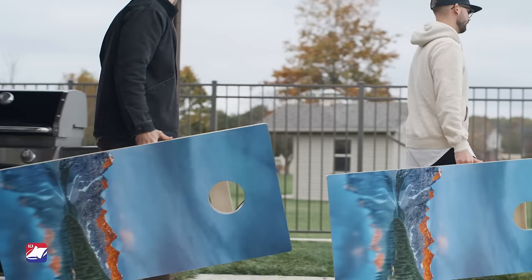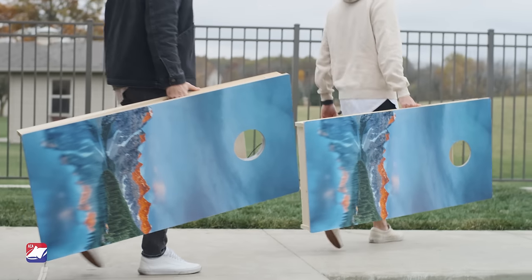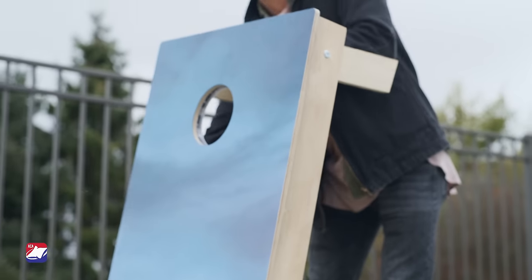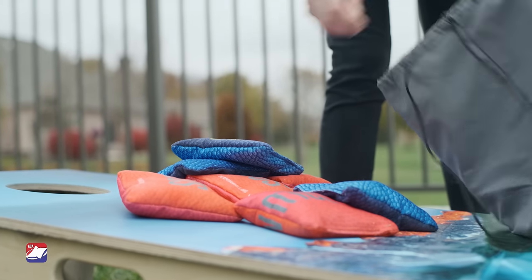Here to learn some cornhole basics? Whether you're 9 or 90, cornhole is a fun game for anyone and easy to learn. All you need is a set of cornhole boards, bags, and some space to air them out.